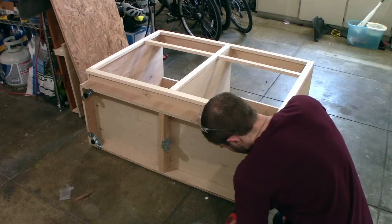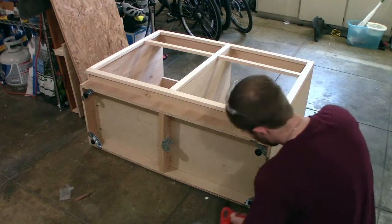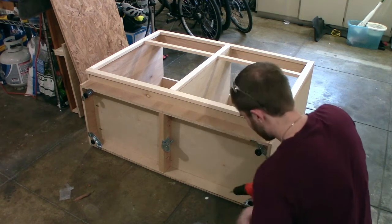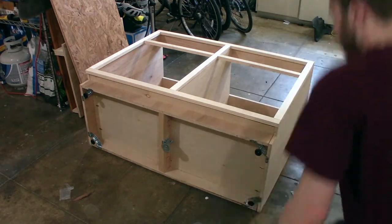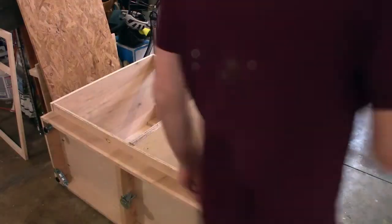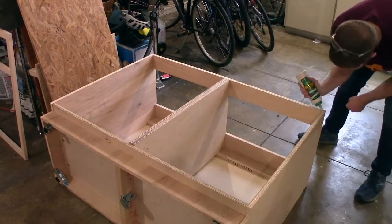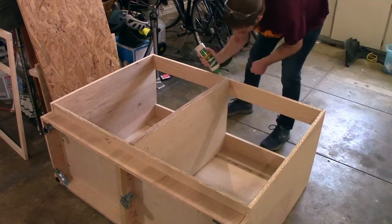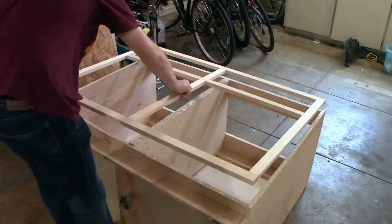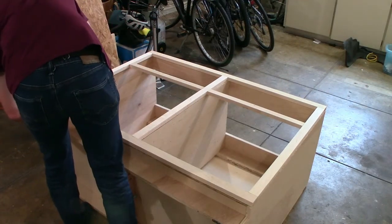Before attaching the face frame, and while I had the cabinet tipped over, I took the opportunity to add some leveling feet to help stabilize the entire structure on our uneven garage floor. In attaching the face frame, I applied a bead of glue all the way around the perimeter of the cabinet as well as to the center section. Then I put the face frame into place, moved it around a little to spread the glue, and tacked everything in place using a brad nailer.